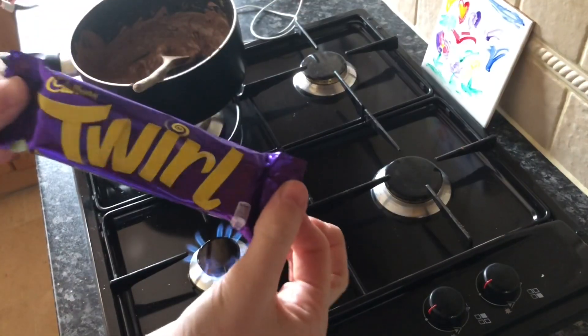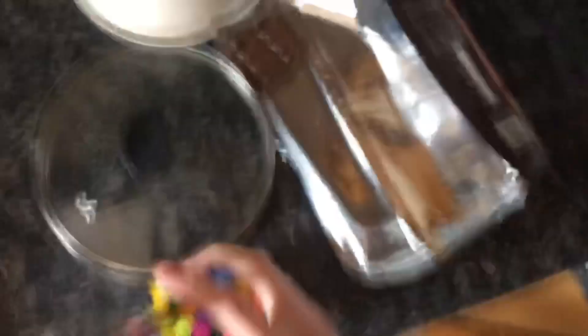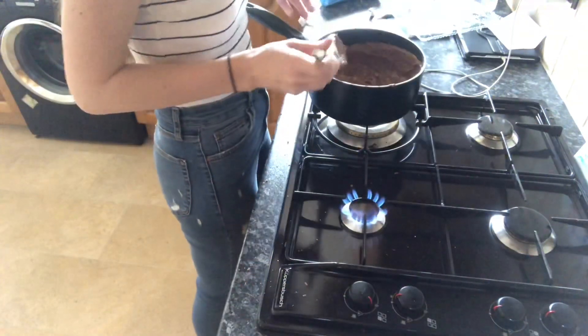I'm not actually the biggest fan of Twirls either, so I'm gonna add these in as well. And that's all of my Galaxy gone apart from my little square I'm saving.